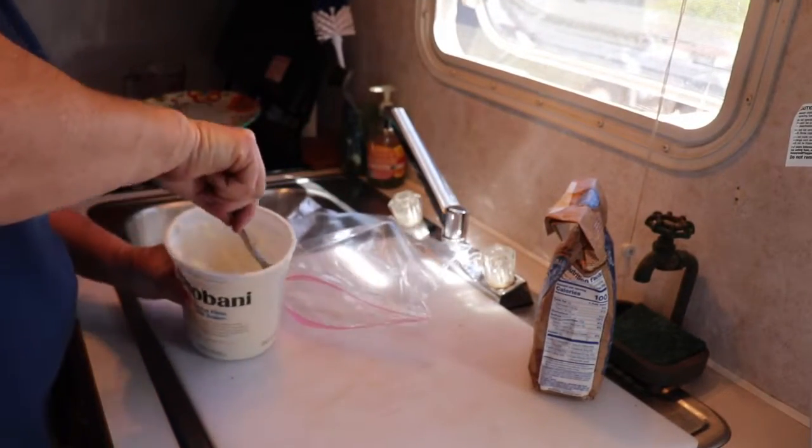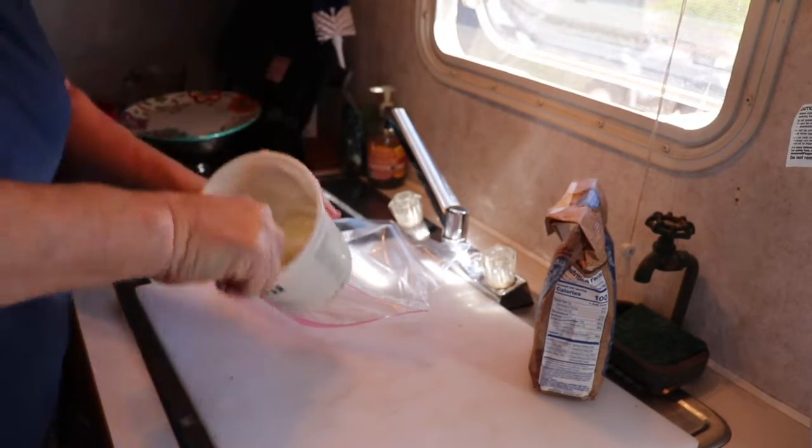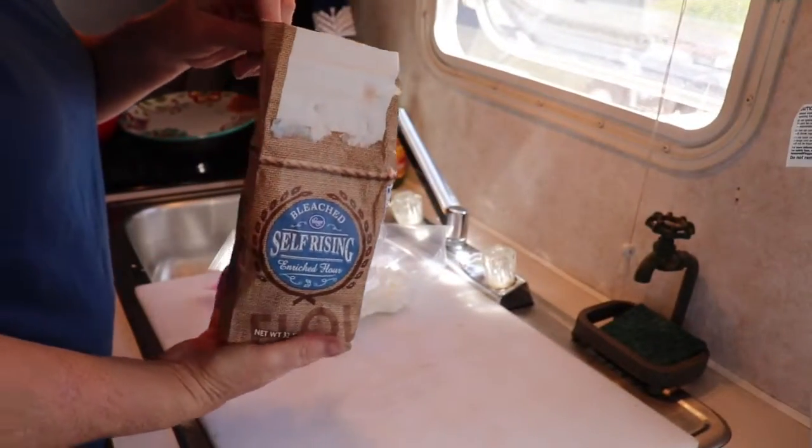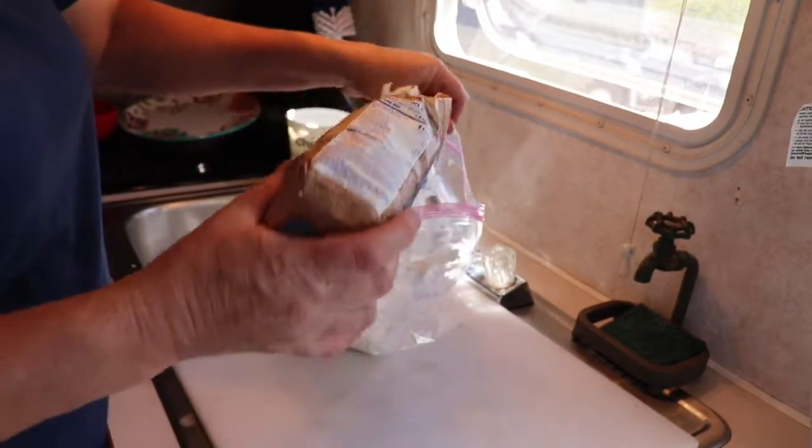One cup of yogurt, and of course self-rising flour — about a cup.